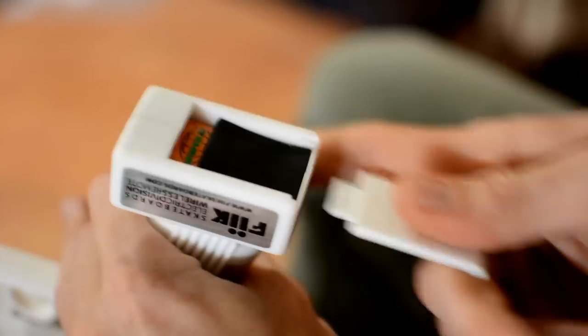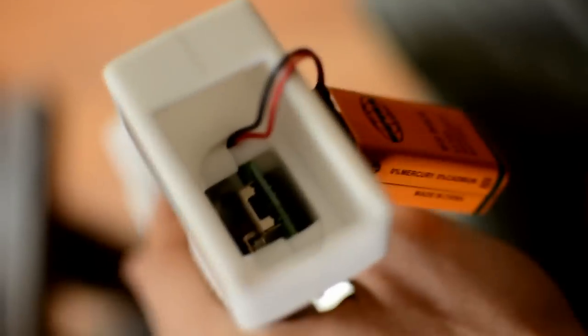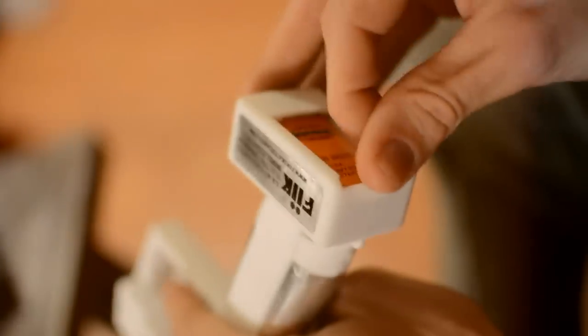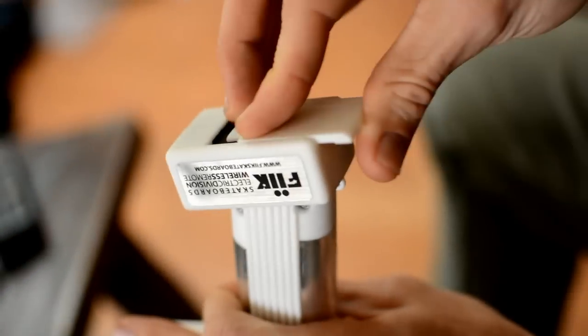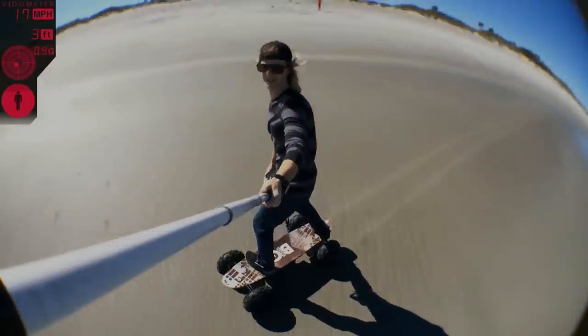Next we're going to talk about the remote control. Inside your remote you're going to have a small foam piece and then the plug for your 9-volt battery. Go ahead and get your 9-volt, line it up for the positive and negative sides, and pop it in there. Inside the remote you're going to have a three-way switch, and this is going to allow you to control the speed of the board. We seriously recommend starting on slow for everyone — that's all the way forward towards the front of the remote. Next is medium speed, dead in the center, and then all the way back is your high speed. Make sure you're on slow speed, all the way to the front. Pop your battery in, place the foam in so your battery isn't bouncing around, and slide the cover back on. Now your remote is ready to go on slow speed.